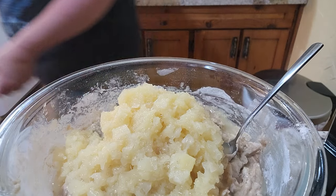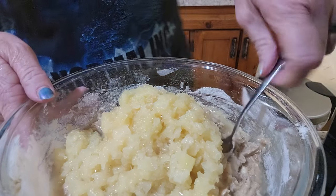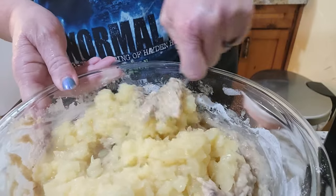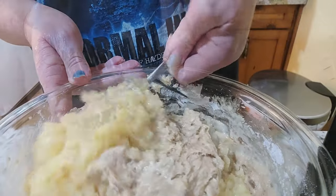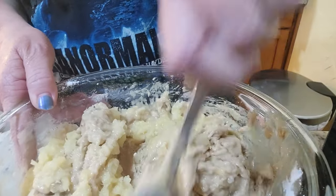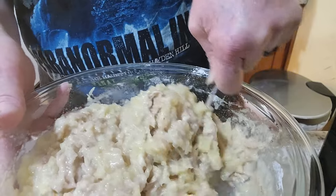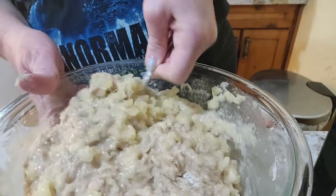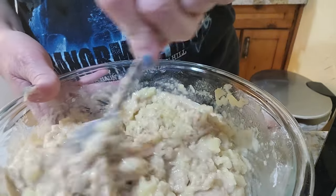If I didn't drain them enough, it'll just take longer to bake, I guess. It says to fold in the pineapple. This is either going to be really yummy or a horrible disaster. I think that's good enough.